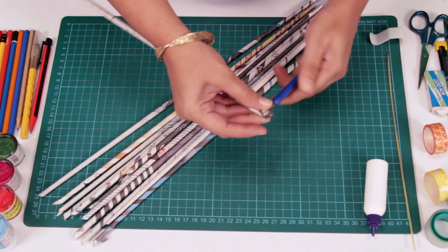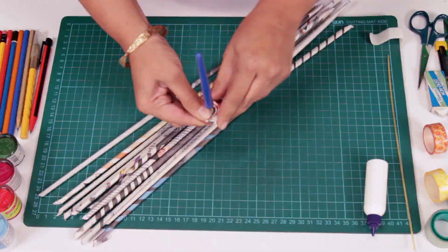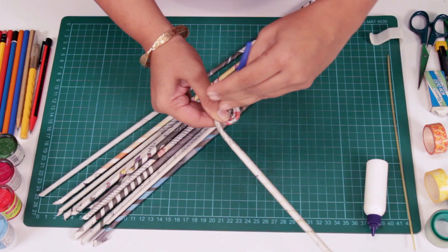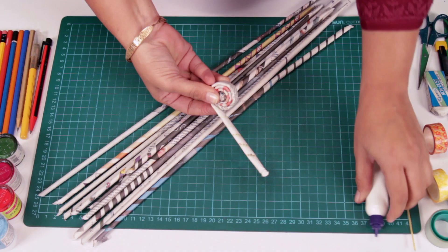This is how it'll look, and you just keep rolling. There's no need to apply glue throughout the strip — it's perfectly fine. Once you've reached a certain area where you're sure you can hold on to the stick, remove your quilling tool. As you reach the end, glue it.